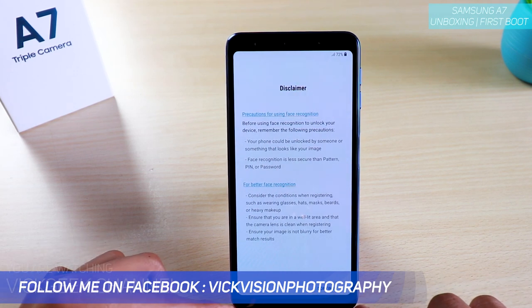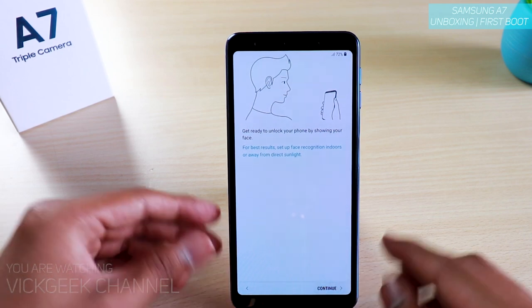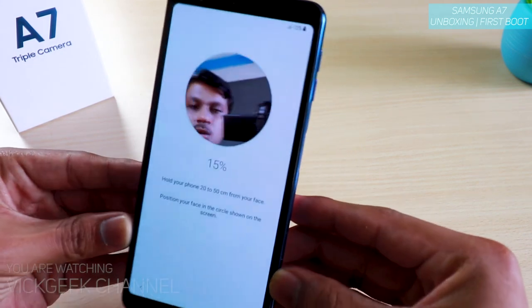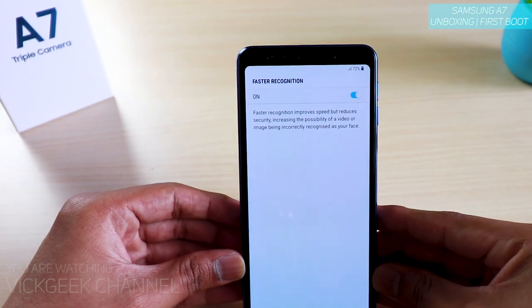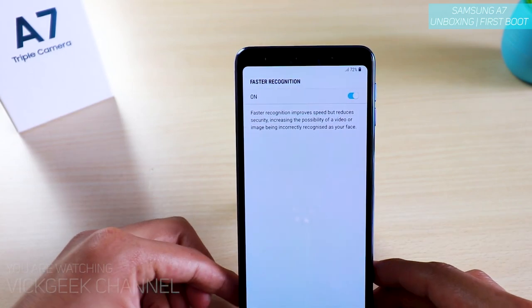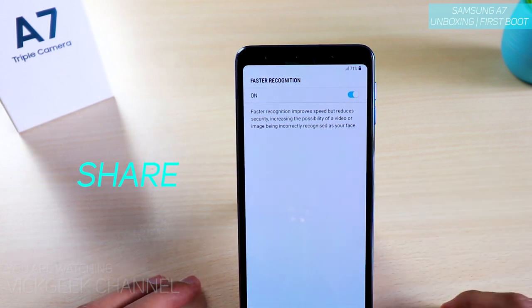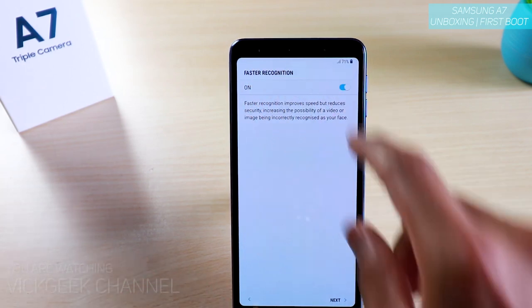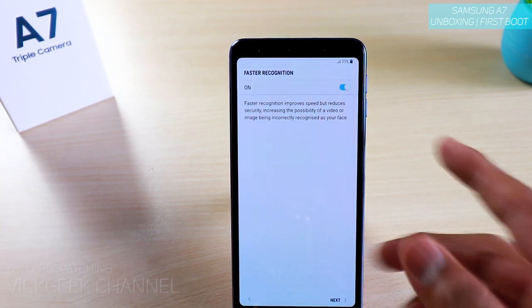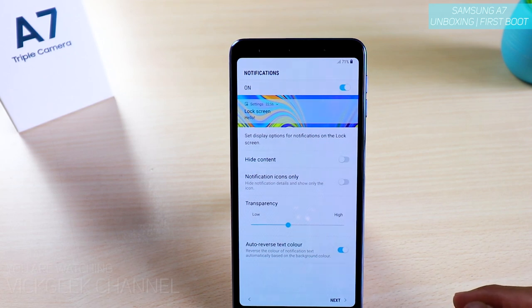Tap Next, Continue — get ready to unlock your phone. Hold your phone 20 to 50 centimeters away. Here's the face recognition feature. I turned on faster recognition, which means just powering on the device can easily recognize your face and unlock it. With faster recognition off, it adds a security step; with it on, it quickly unlocks — just like other devices.